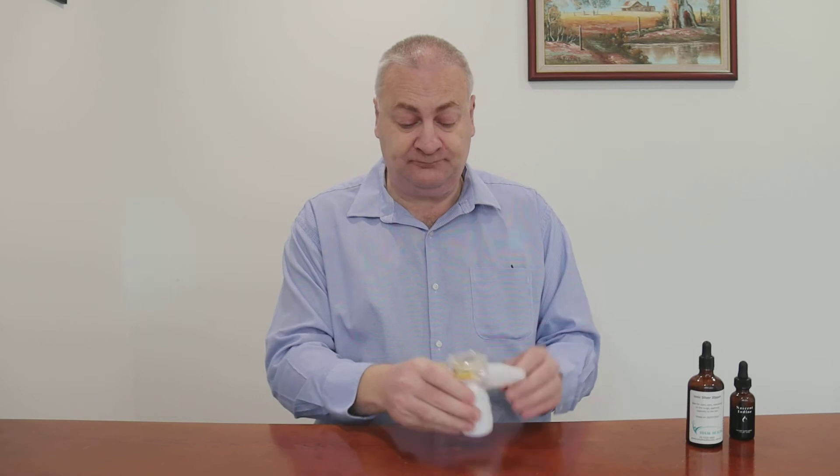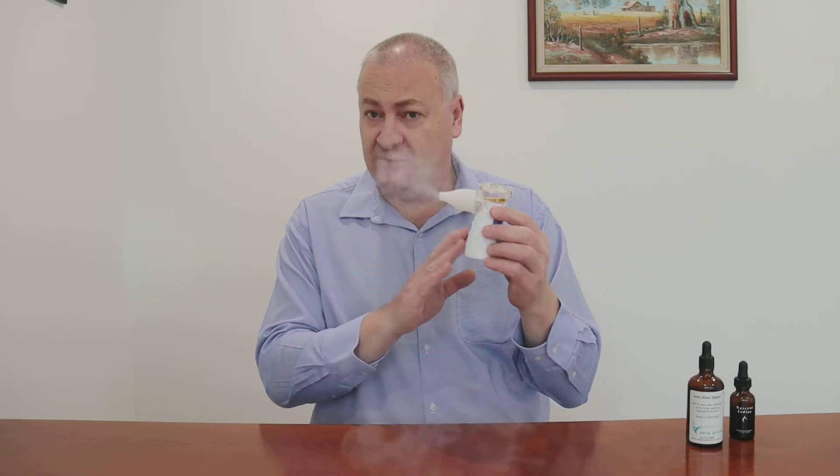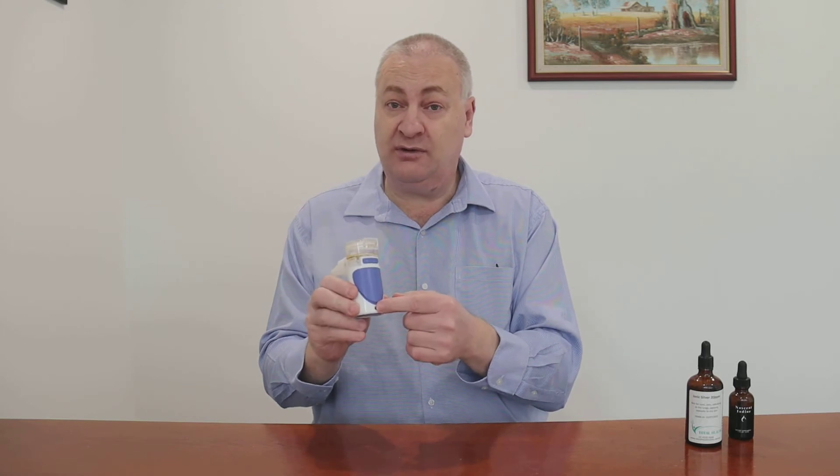Close the cap and start nebulizing. You'll notice — I don't know if you can hear this on the video — but there should be a bit of a hiss coming out of the nebulizer when you use it. Sometimes it will still work and you'll get a smaller amount of vapor coming out but no hiss, and what that means is that your batteries are running low. You can run this off two AA batteries in the base, or you can plug it in with the cable supplied into an ordinary USB port.